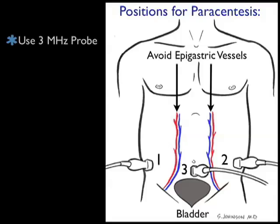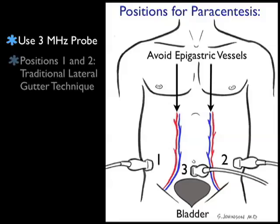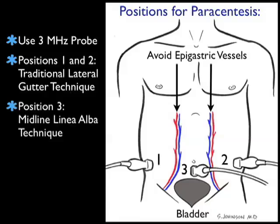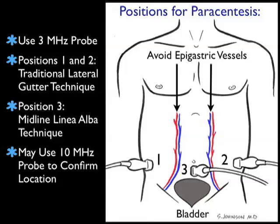The key concept here is to avoid the epigastric vessels during the puncture attempt. Note the location of the epigastric vessels just lateral to midline on the abdominal wall. We want to use that 3 megahertz probe, and we can place the probe in positions one and two in the traditional lateral gutter approaches for the paracentesis procedure — above the anterior superior iliac crest — and look for fluid within the lateral gutters to plan for a puncture attempt in either of these positions.